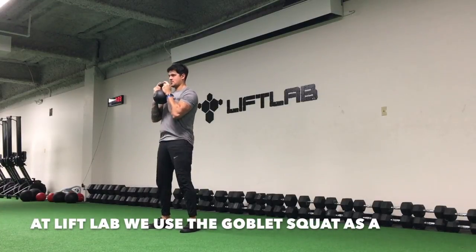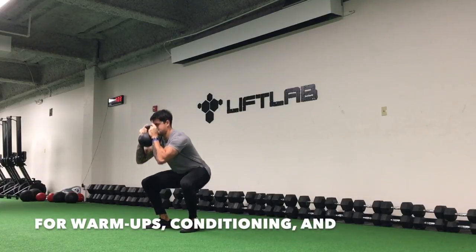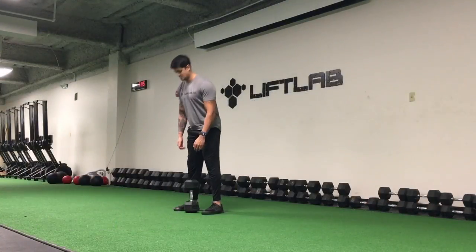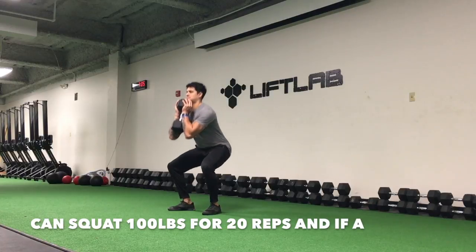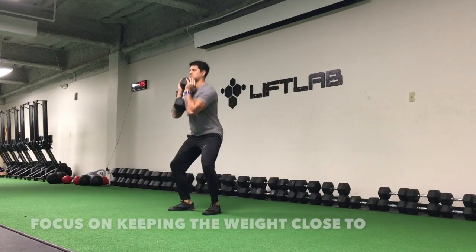At Lift Lab, we use the goblet squat as a tool for assessments and as an exercise for warmups, conditioning, and strength training. A good standard to progress from the goblet squat to front squatting is if a male athlete can squat 100 pounds for 20 reps and if a female can squat 70 pounds for 20 reps.